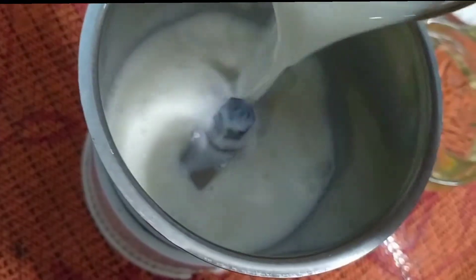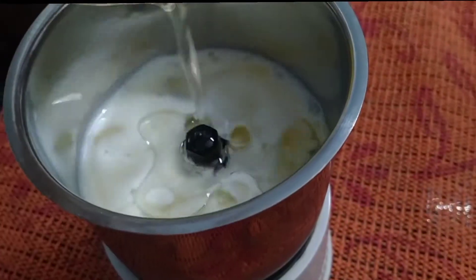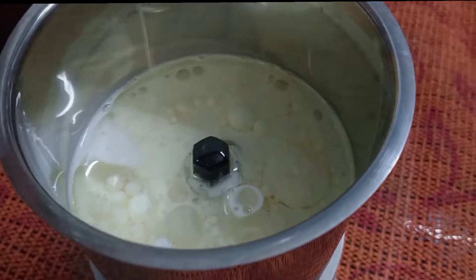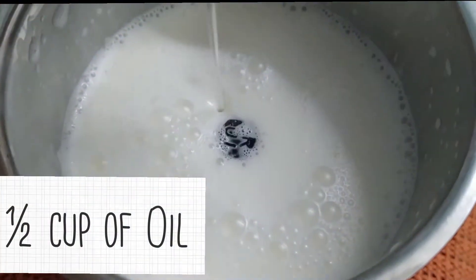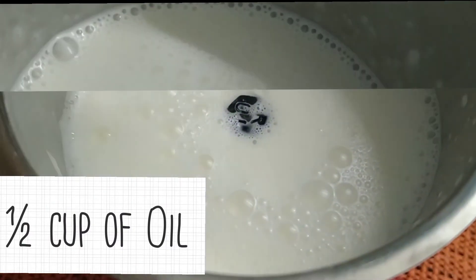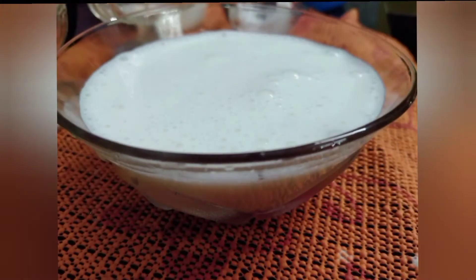While it's being cooked, let's prepare mayonnaise. I'm adding half a cup of full fat milk, half a cup of oil, a pinch of salt, and then blend it. You should do these things step by step. Okay, the mayonnaise is ready.